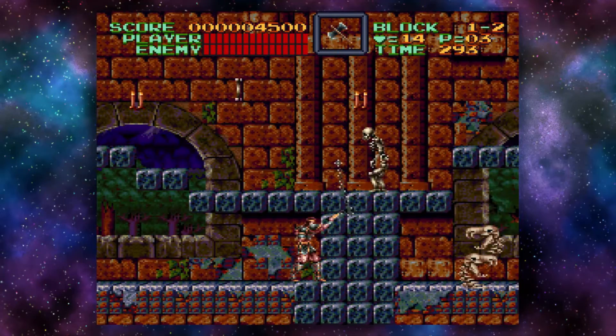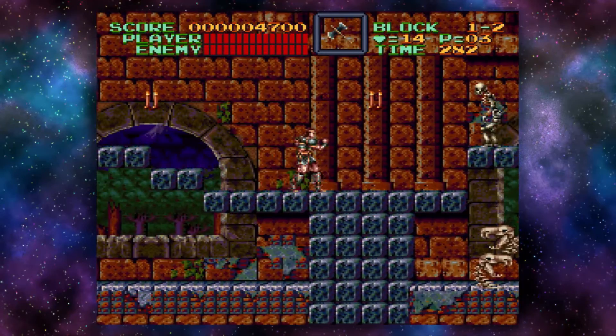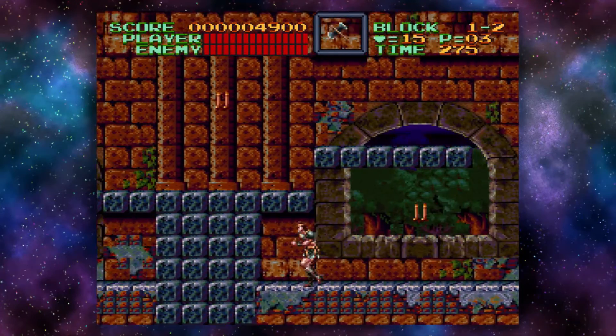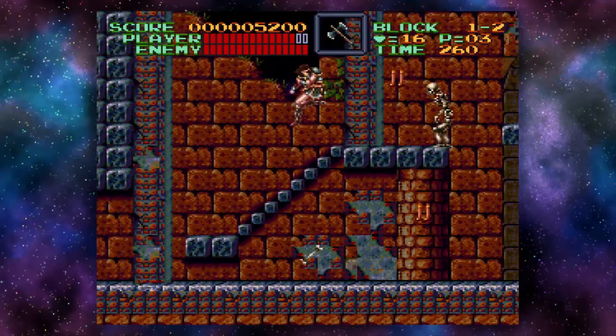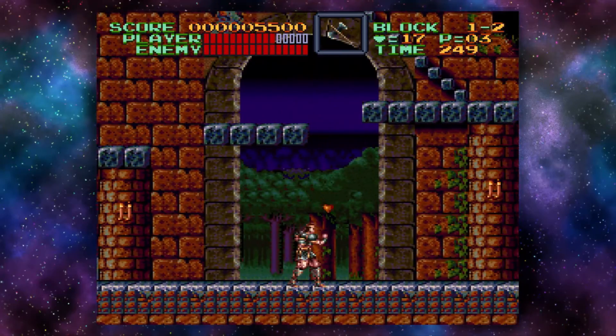All in all, the SNES Mini is a neat little console that's perfect for some old school gaming. If the original were smaller the cables would also be a bit shorter, but still it's a great way to replay those old Super Nintendo classics.